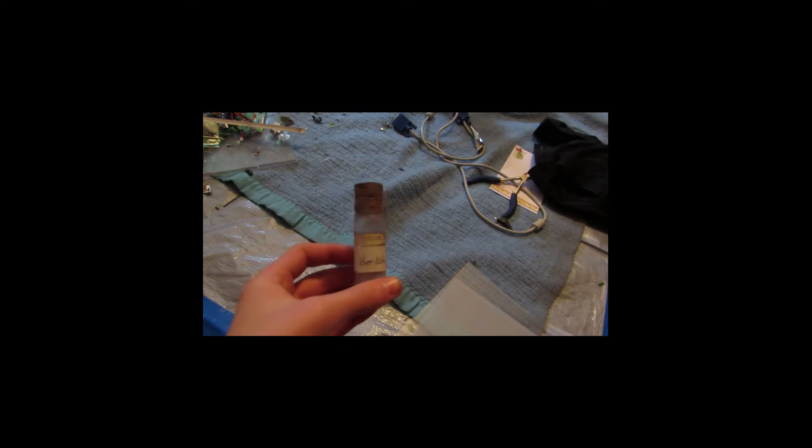Hey guys, and welcome back to How to Make Elements from Household Materials. Today's element will be silver, again.